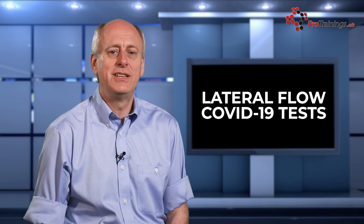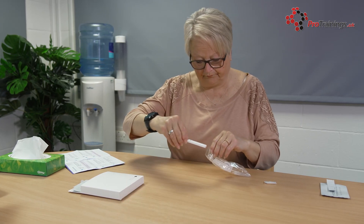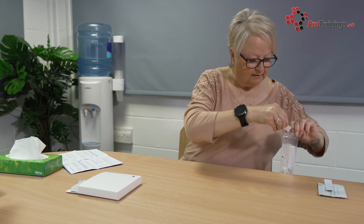There are different types of tests, so make sure you read the instructions of the test that you have and know what you need to do. Finally, put any used parts of the test into the waste bag, wipe down the surface, and wash or sanitise your hands.